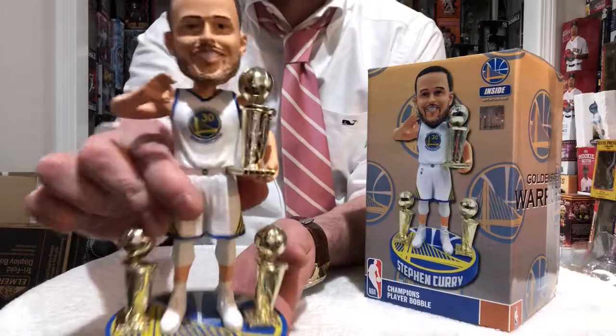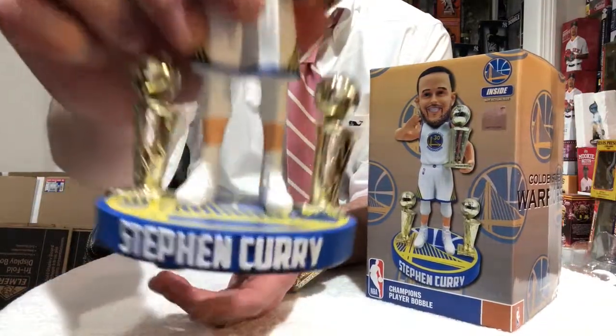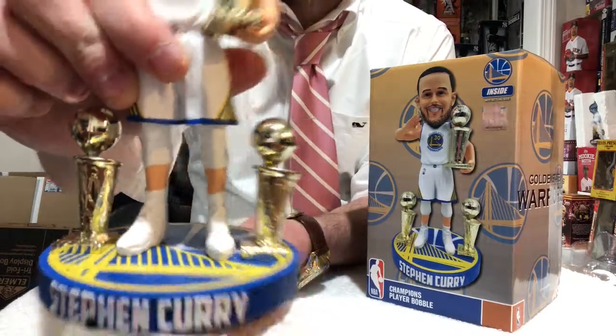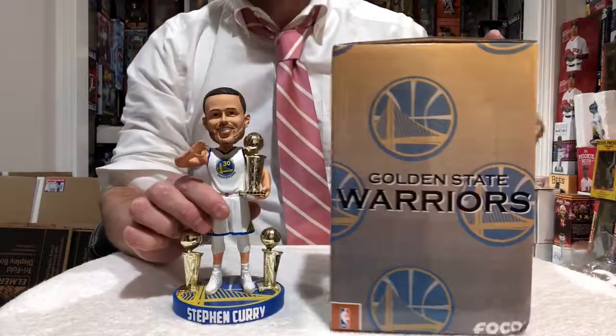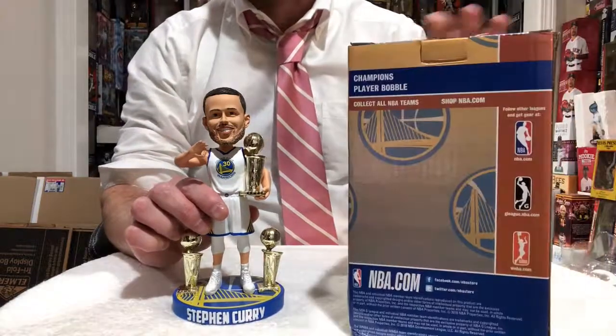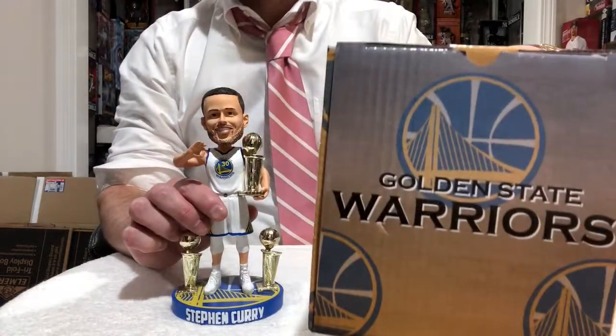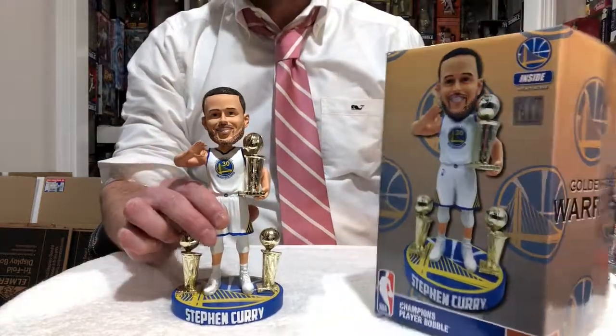Like I said, it's a classic stance, very classic look. The letters are on the bottom. The box is absolutely kick-ass. You've got the faded yellow and blue colors of the Warriors, NBA logos all over the place, Warriors logo on top of the box.